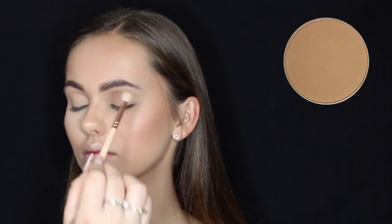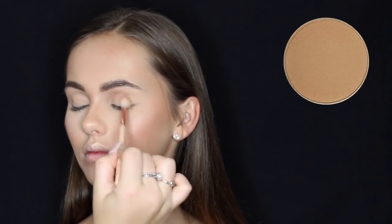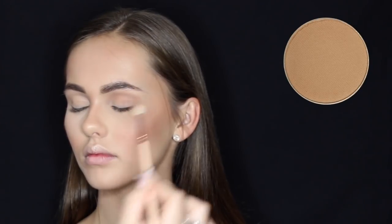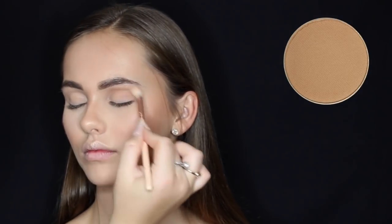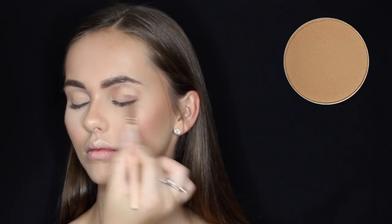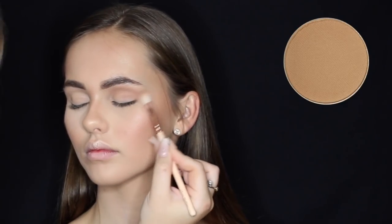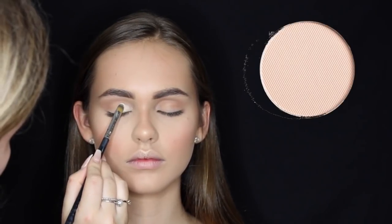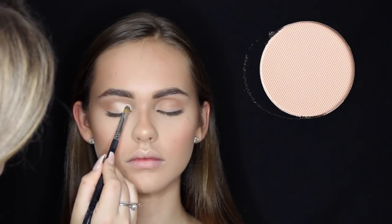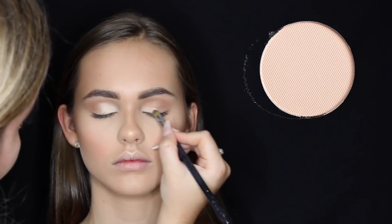For eyeshadow I'm using Creme Brulee from Makeup Geek Cosmetics just as a transition shade, buffing that into her crease. Then I'm going in with the Blanc single eyeshadow by Anastasia Beverly Hills and placing that on the inner corners of her eyes.